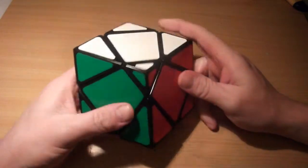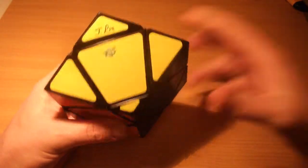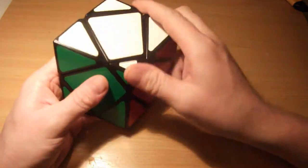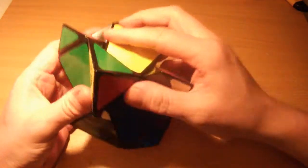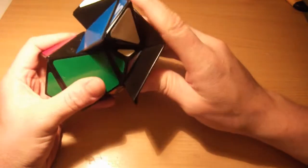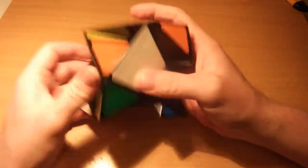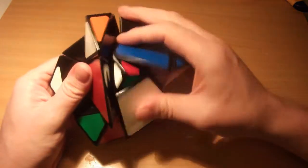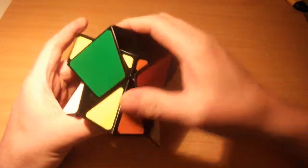Hi again guys, I've had a request from a viewer for a tutorial for the excellent squished cube. Basically the viewer was having trouble rotating the centers after solving the rest of the puzzle, but I'm not just going to do a tutorial on that - I might as well do a tutorial for the whole thing just in case anybody else is struggling with it in general. You will notice that when you're trying to do the algorithms, it's a bit tricky because of the shape of the puzzle - it's not obvious exactly where you need to turn all the time.